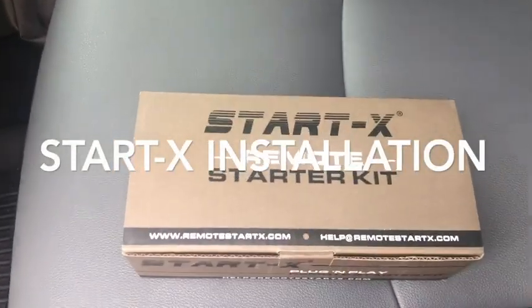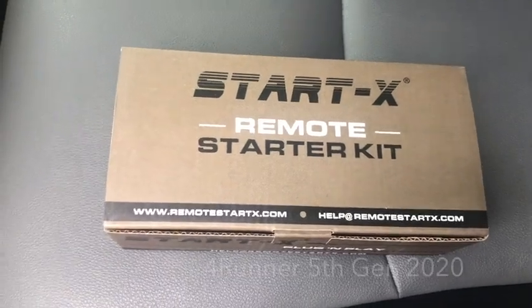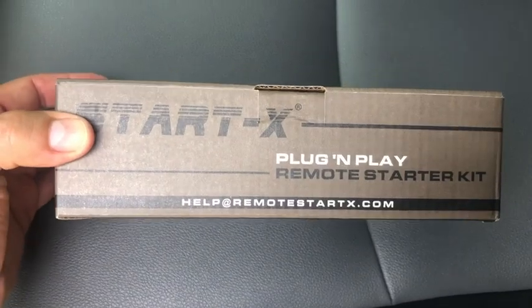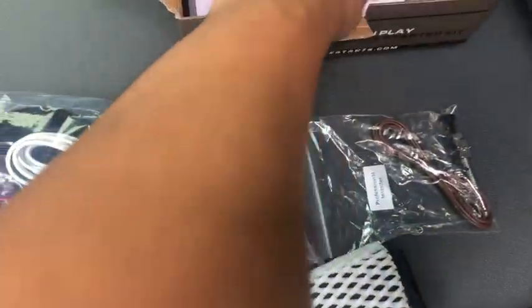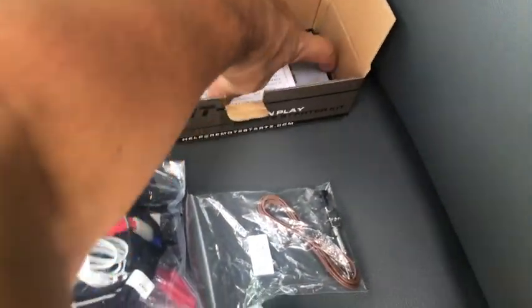I'm going to install the StarX Remote Starter Kit on my 5th Gen 2020. I've seen a couple videos about this and they are very good. This is what comes inside: it has your modules, wiring harnesses, this tool for the hood, and some instructions.